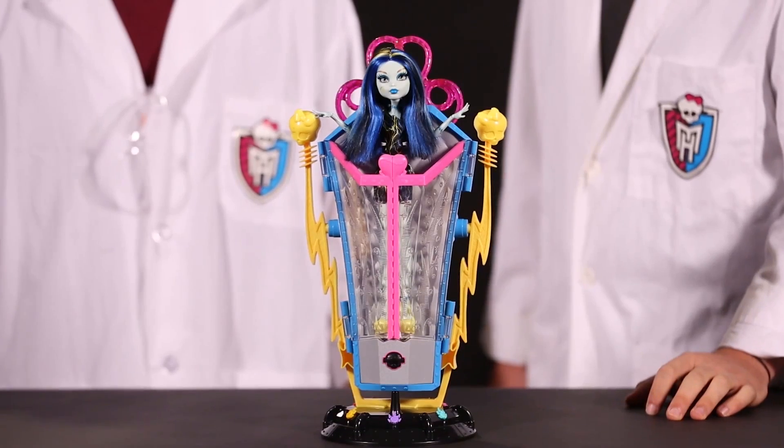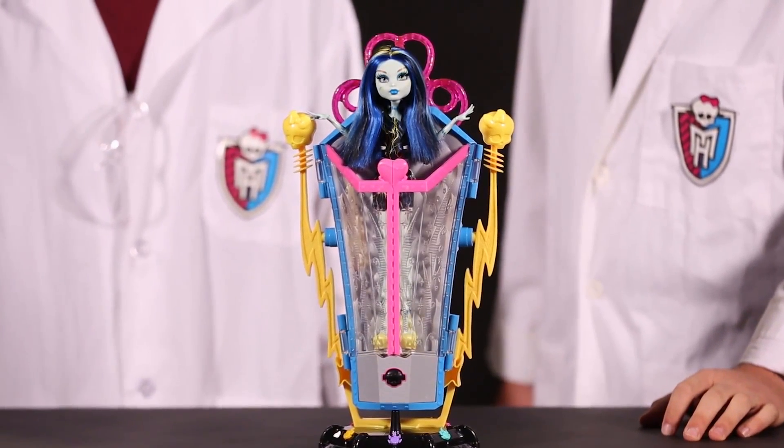Hi, I'm Scott. Hi, I'm Peter. Monster High Designer. Monster High Engineer. And we're the brains behind the hair-raising Monster High Frankie Recharge Chamber. Join us for a little bit while we talk about some of the mad science behind this electrifying item.